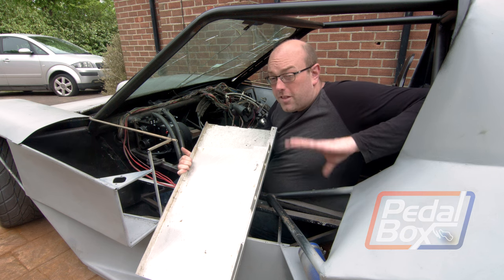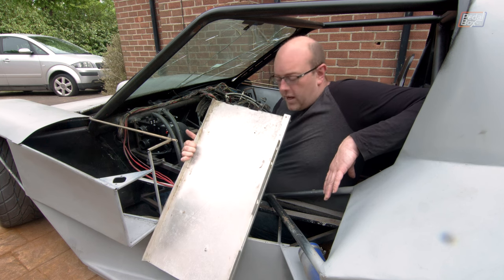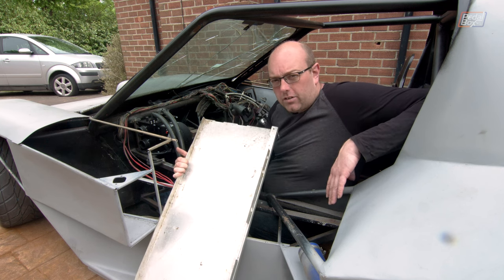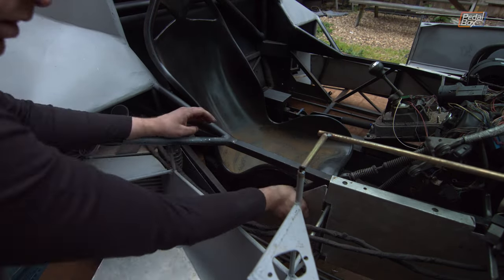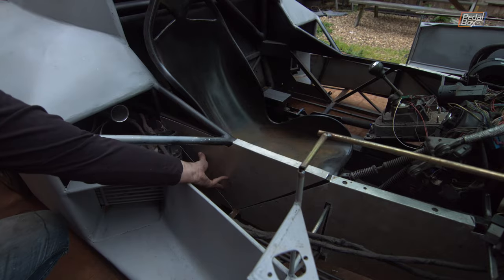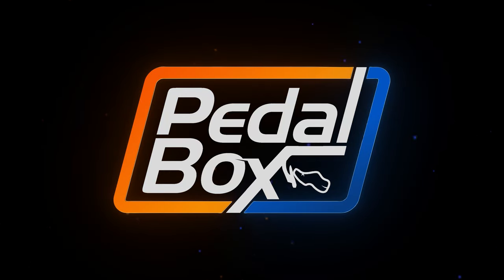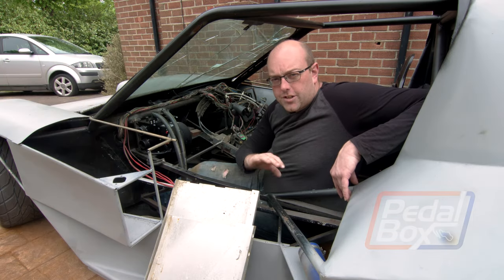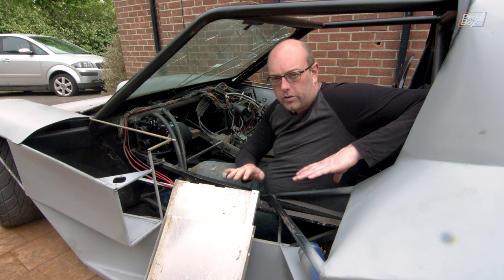This time on PedalBox we're actually using some of the original parts that we got with the kit car four and a bit years ago, reusing some of the aluminium panels to surround the cabin. After taking parts off this chassis and replacing them for four and a bit years now, we're actually putting something on that came with the car that we bought on eBay.